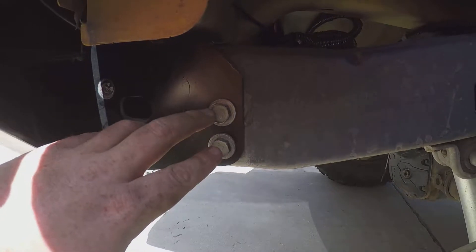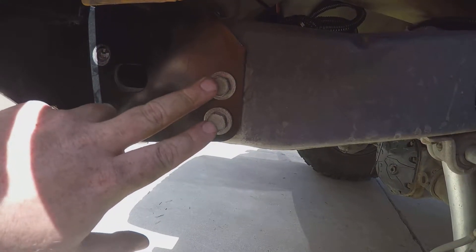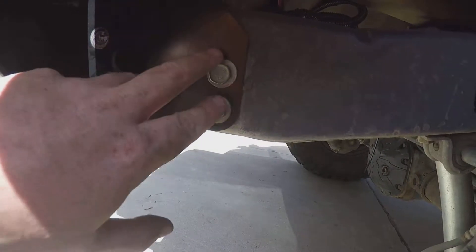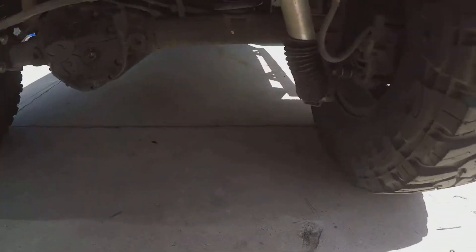When removing the factory bumper, the first thing you're going to do is remove these two bolts here — there's two on each side, and they are 16 millimeter. You'll see that there's a bolt hole here; there'll be a bracket that goes up with a bolt onto the bumper. Take that bolt off and this bolt off, remove the bracket — we will no longer need them.